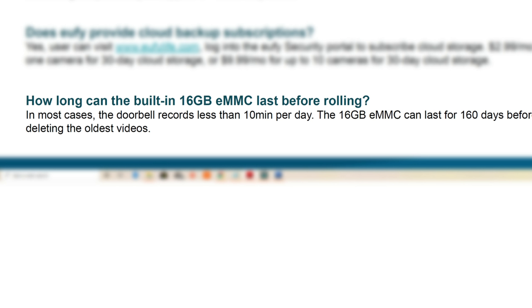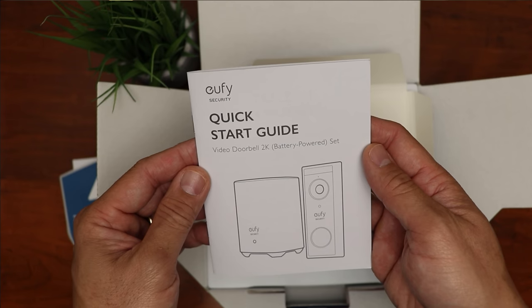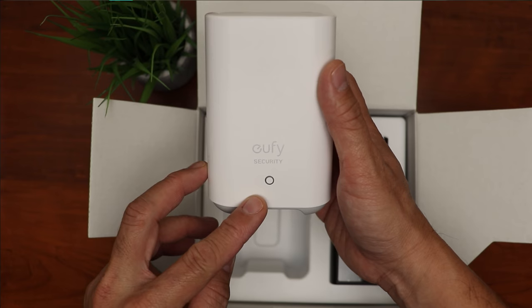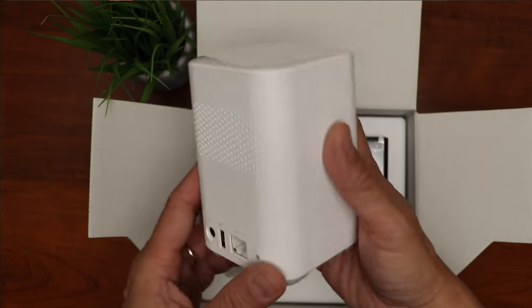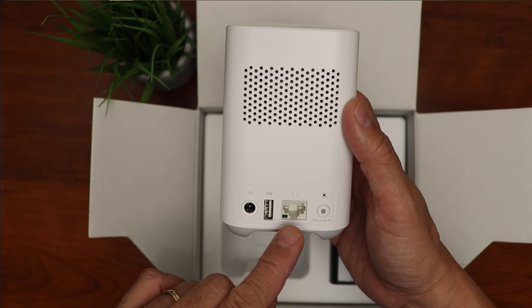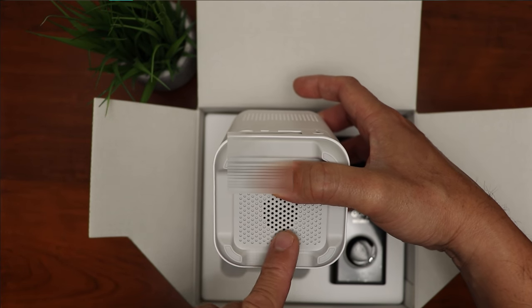Time to open up the box. We have some paperwork, a mounting template, window sticker, a quick start guide, and we have the home base. This is the Home Base 2, which is the same home base that comes with the EufyCam 2 and 2C. Eufy needs to start selling this doorbell by itself as an add-on if you already have the home base. At the back, we have the speaker, the power supply port, USB port, Ethernet port, sync and alarm off button, and a reset hole switch. At the bottom, we also have speaker holes.